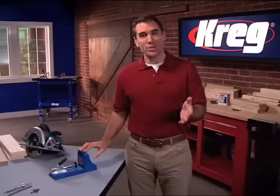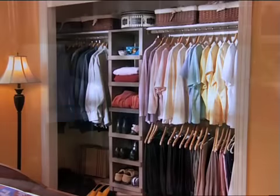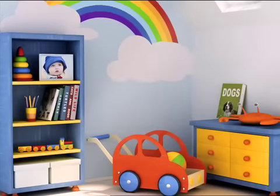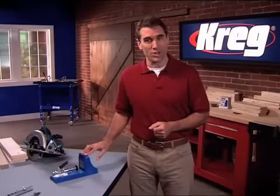The Kreg Jig makes it easy to build your own projects, to show off your books, transform your closet, or spruce up your outdoor living areas. With Kreg, you can build storage for your laundry room or for your garage, or even put a custom shelf in the kids' room. Kreg makes it possible to build all these projects.